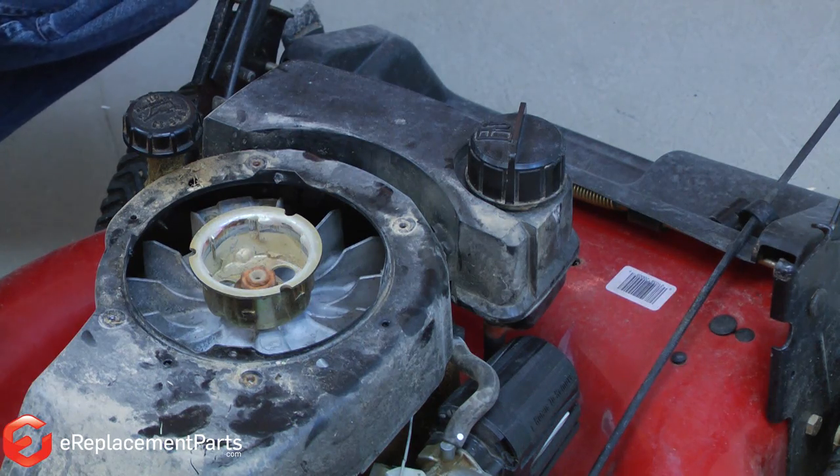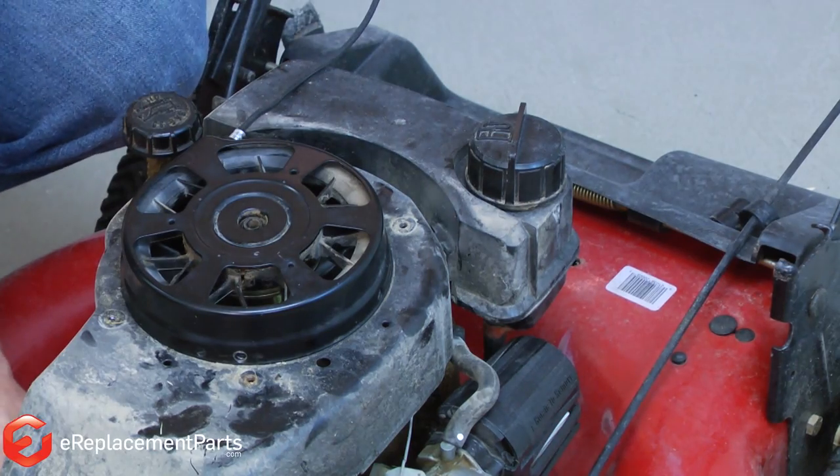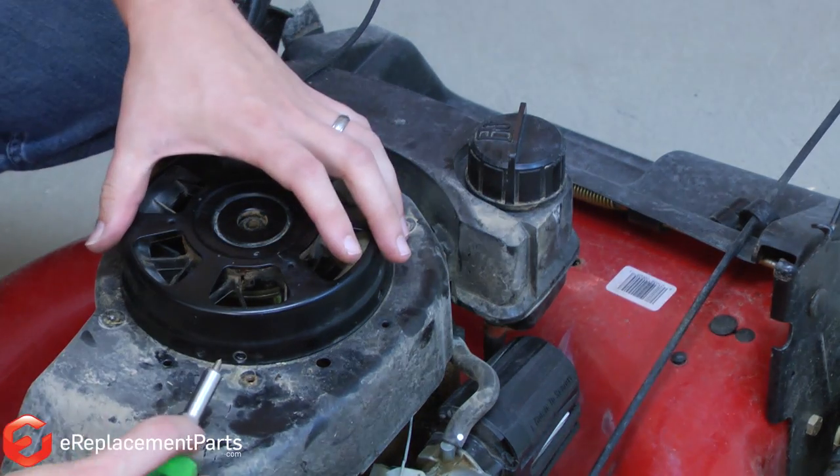With our rope repaired, now we can go ahead and reinstall the starter assembly onto the mower. Just set it in place and reattach it with the screws.